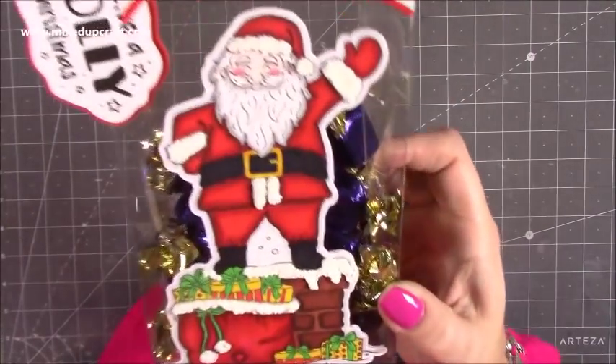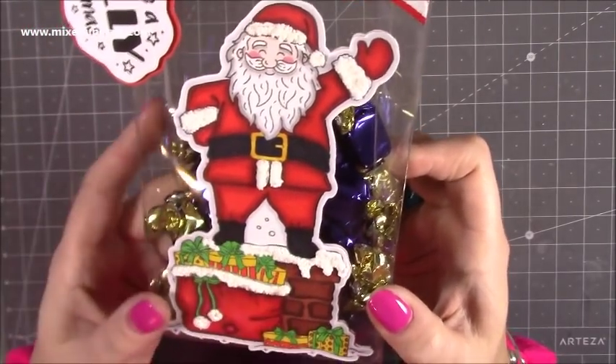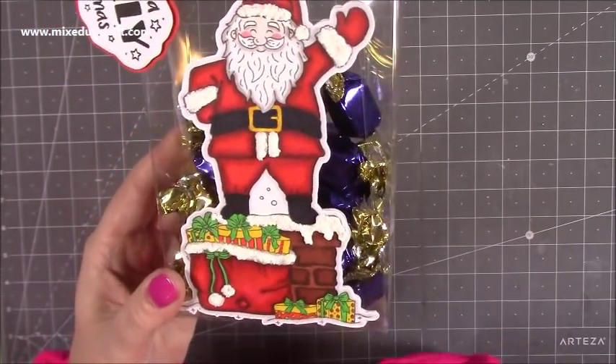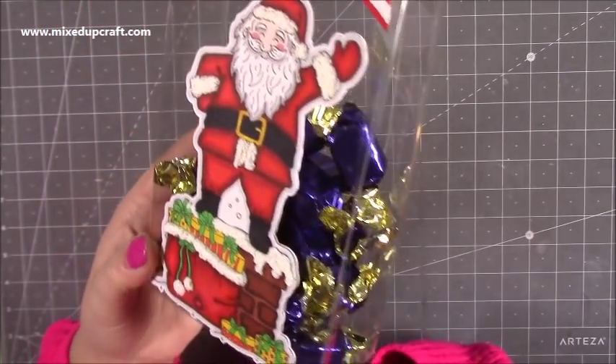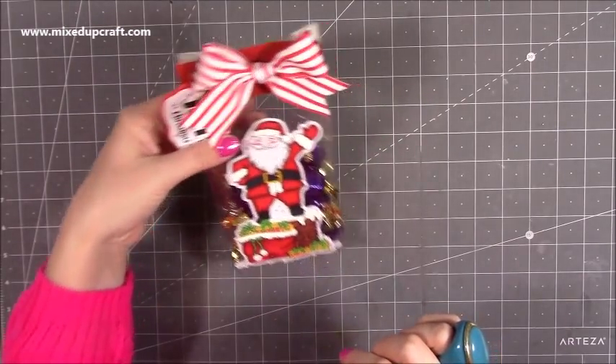Love this image. And if you look really closely, can you see the 3D snow effect? This is using the Cosmic Shimmer fluffy stuff, which I'll show you in a moment. It reacts to heat and it kind of swells up — it's brilliant. So let me show you how to make this really sweet treat bag.